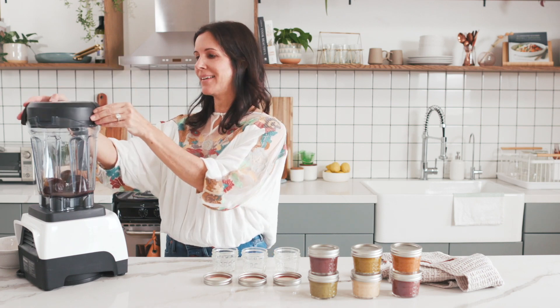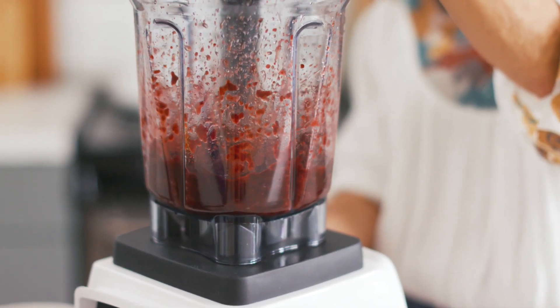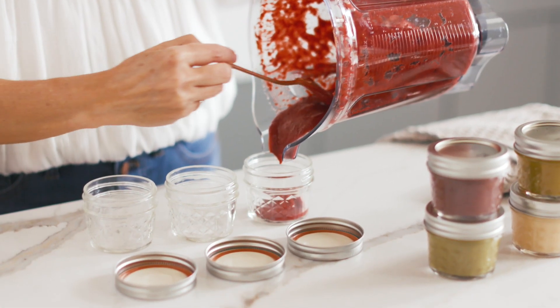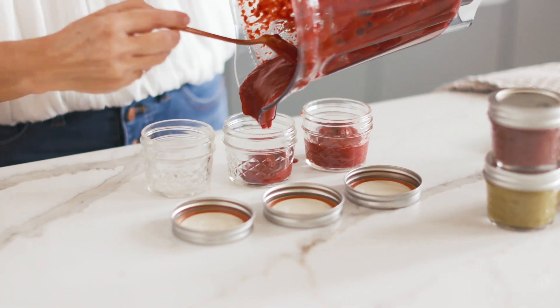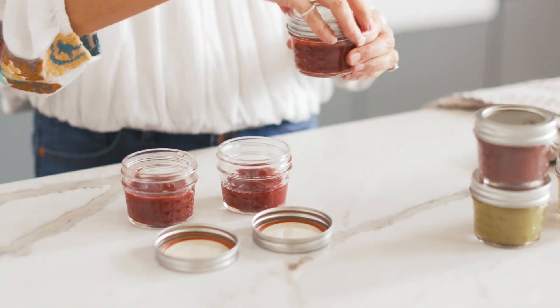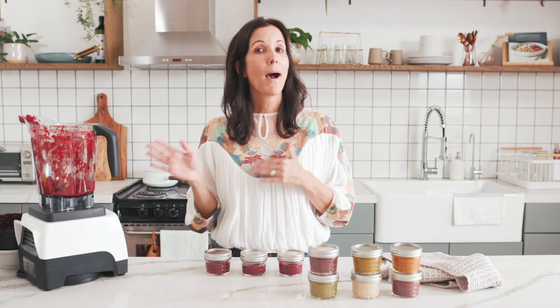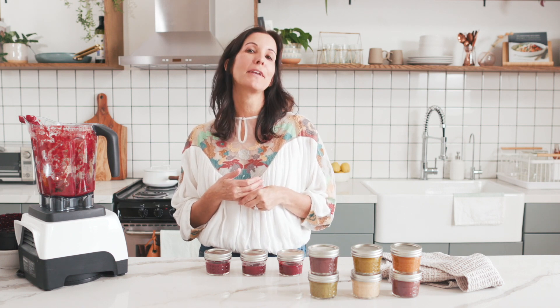So your next step is to simply blend it. And then you simply spoon it into your freezer safe jars. You can do this with any fruit or vegetable that you're feeding your baby. Pop it in the freezer, because the freezer is Mother Nature's preservative after all.